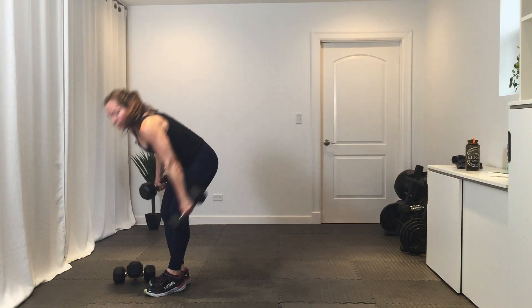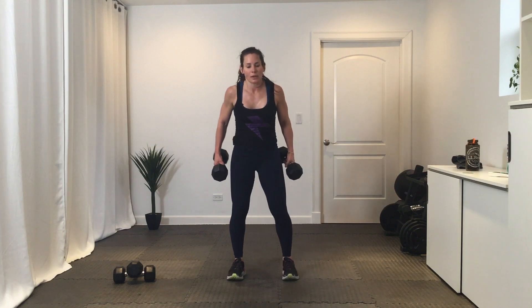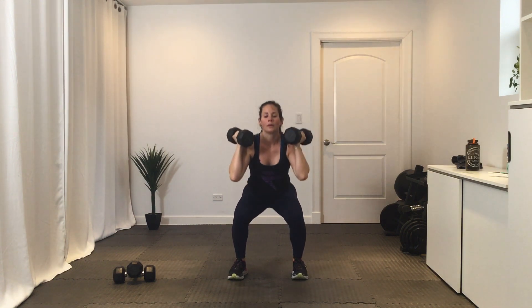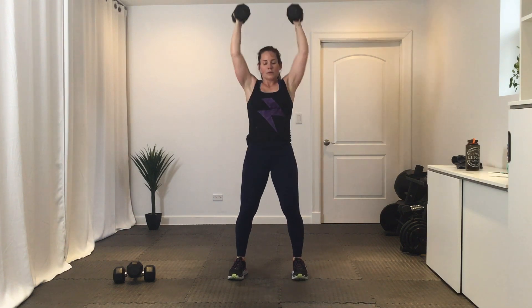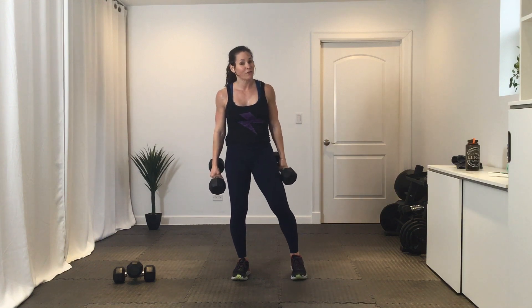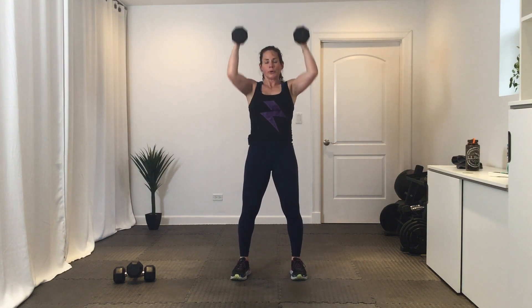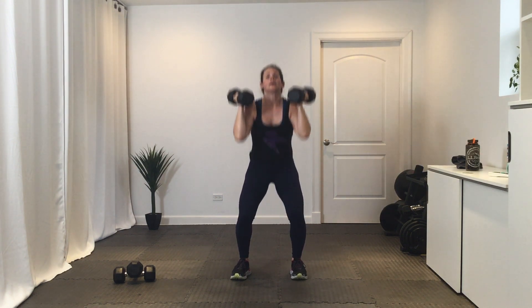Only 20 seconds — palms face your ears, you're going to squat then press up. In three, two, one, let's go — squat, press it up. Break. We're gonna do it again then move into our next exercise. We've got four exercises — three, two, one, go. So we're gonna do two 20-second rounds of each exercise and go through it twice.